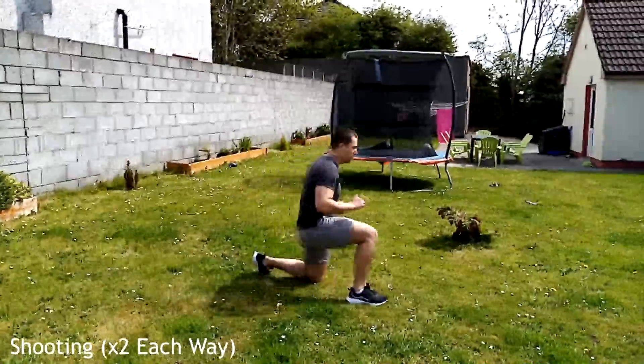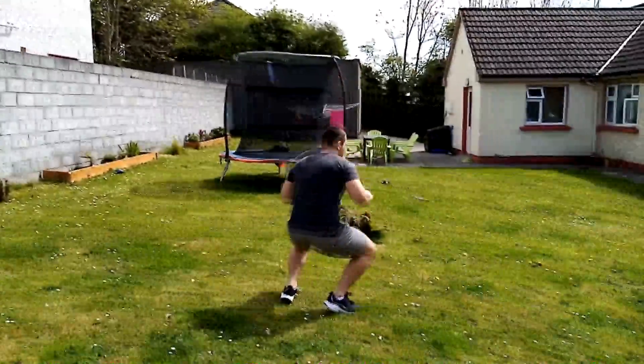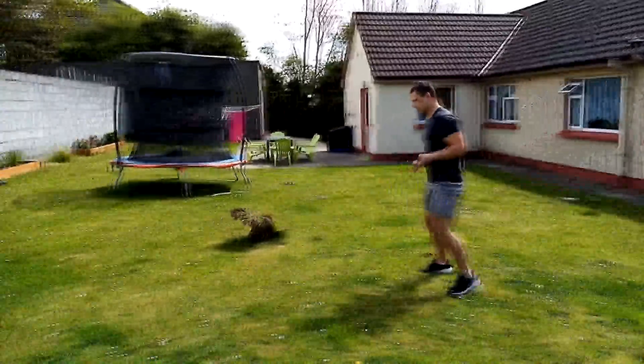Moving on to some shooting: we're going to do two shoots each way, switching sides each time. This is going to be effective during takedowns as it also works on speed.